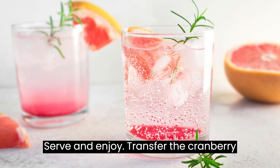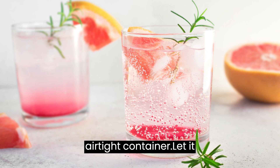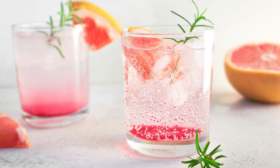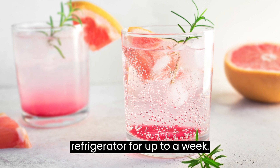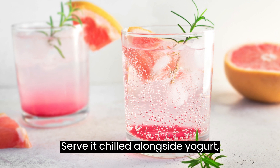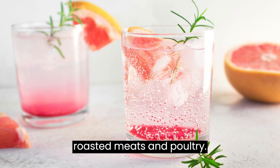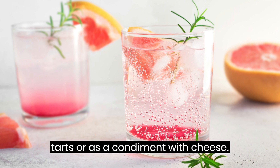Serve and enjoy: transfer the cranberry and ruby grapefruit compote to a jar or airtight container. Let it cool completely before refrigerating. The compote can be stored in the refrigerator for up to a week. Serve it chilled alongside yogurt, oatmeal, pancakes, or as a topping for roasted meats and poultry. It can also be used as a filling for tarts or as a condiment with cheese.